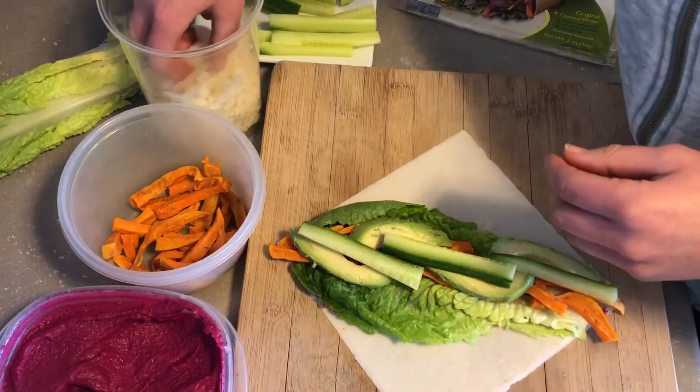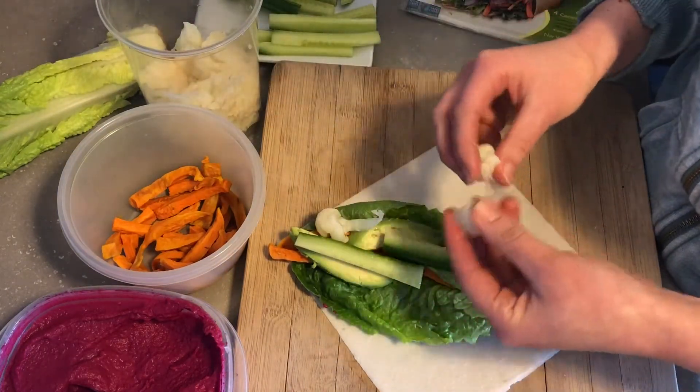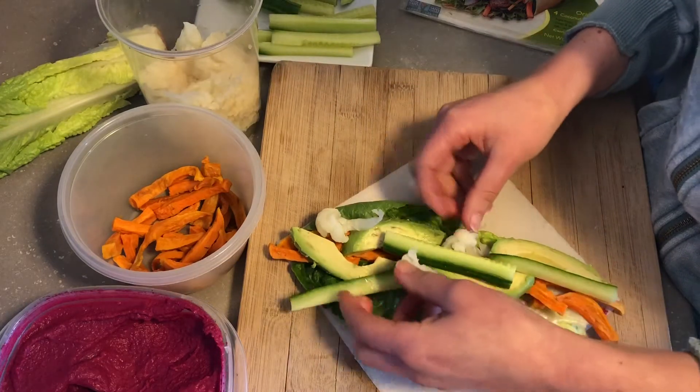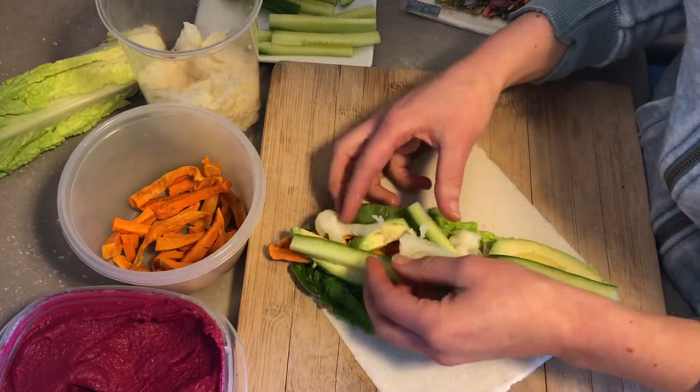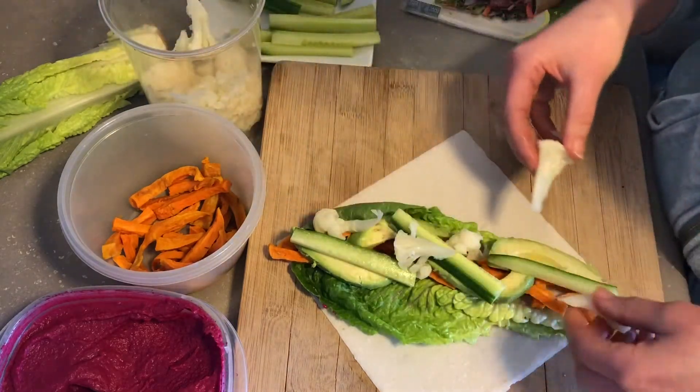I'm not even sure if I have room for cauliflower. Use whatever you have on hand in your fridge, you know, you can improvise. I've even used cooked brussels sprouts in wraps and it's actually really good.